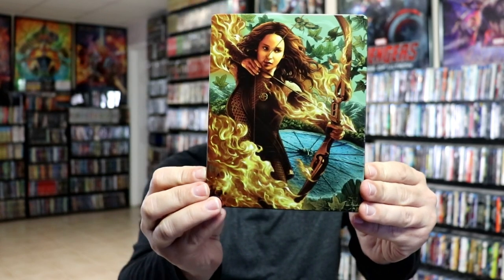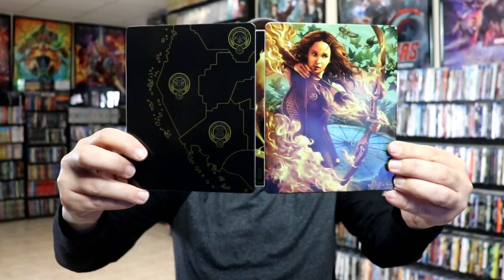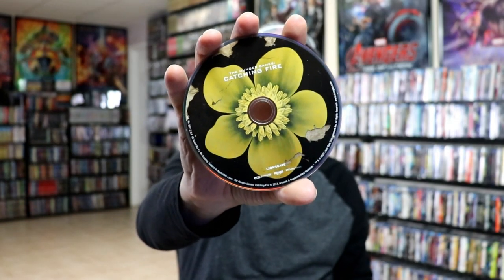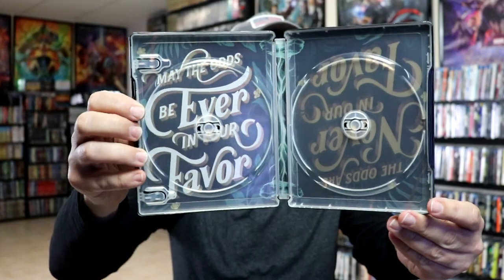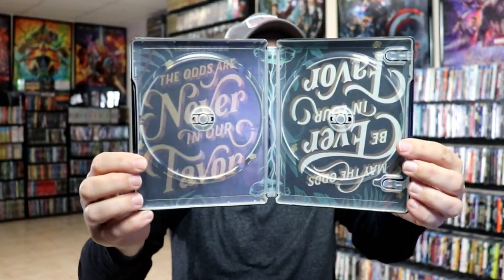Our second movie, Catching Fire — really beautiful looking Steelbook here. With the back. Open it up, we have our front and back together, really nice looking. And then we do have our Blu-ray disc with this disc art, and our 4K disc, and some inside artwork. So may the odds be ever in your favor — and then the reverse: the odds are never in your favor.